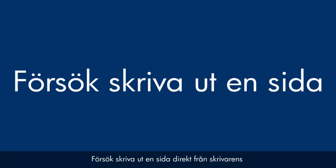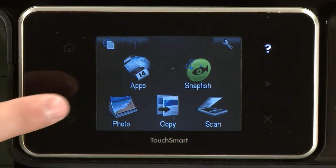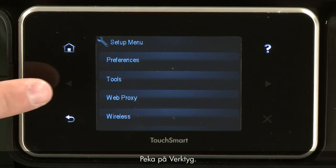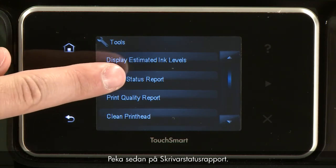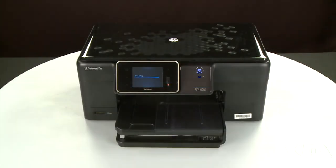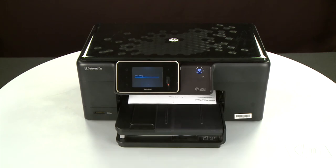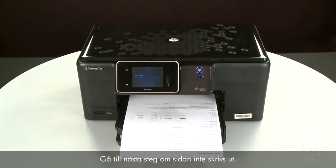Try printing a page directly from the printer's control panel to see if the issue is resolved. To print a page from the printer's control panel, touch the Setup menu icon, touch Tools, then touch Printer Status Report. If the page prints successfully, the issue is resolved and you can reconnect the USB cable and resume printing as normal. If the page does not print, go on to the next step.